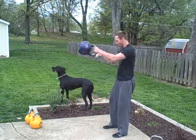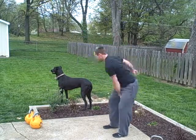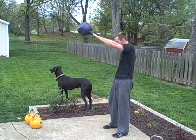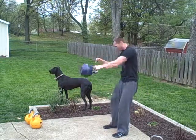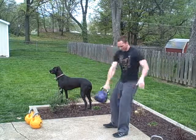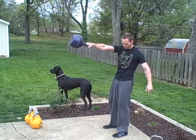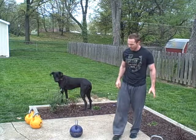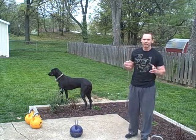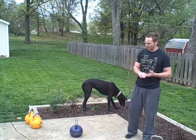And I can switch hands, and I can get fancy with it. That's your basic one-arm swing options — a series on the right, a series on the left, and then the hand-to-hand, which might be right-left, right-left for 5 or 10 reps, something like that.